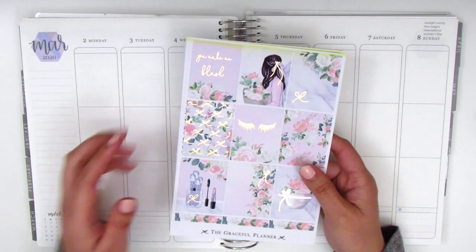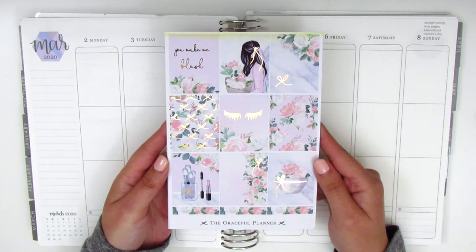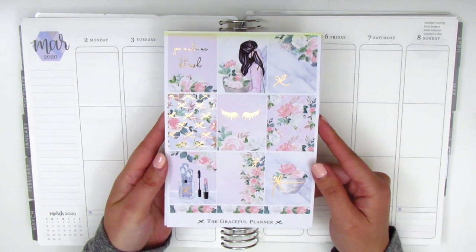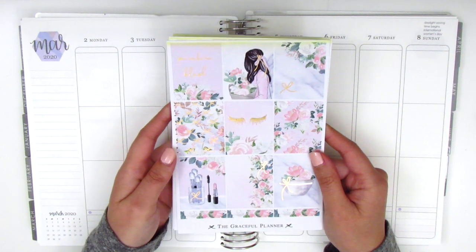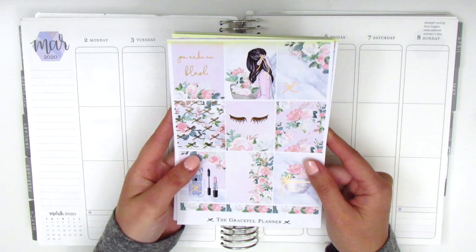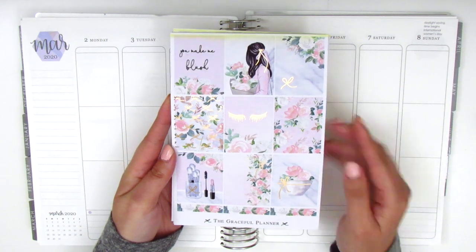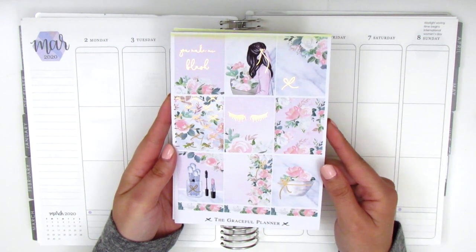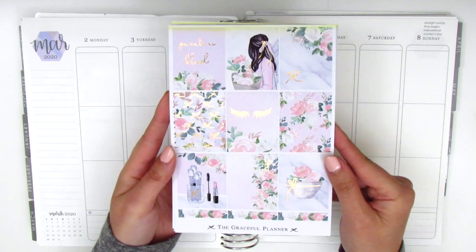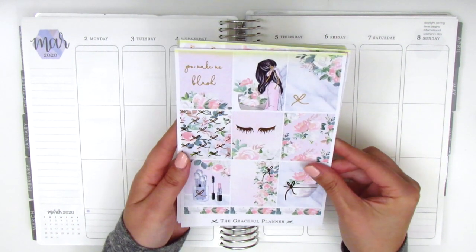For this week the kit I'm using is from the Graceful Planner. I purchased it last year and didn't get to use it in the spring, so I saved it for this year. The kit is in rose gold foil and the quote box says 'you make me blush.' The artwork is gorgeous, but I did want to mention that the foiling is a little less perfect than some other shops — there are spots where you can see black parts, though it doesn't show up too much on camera.